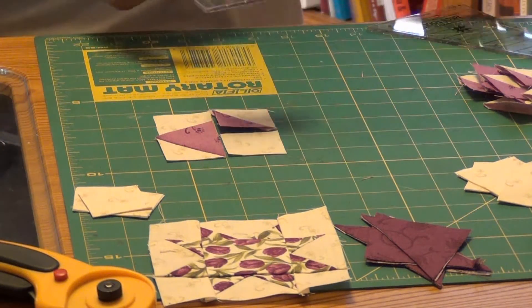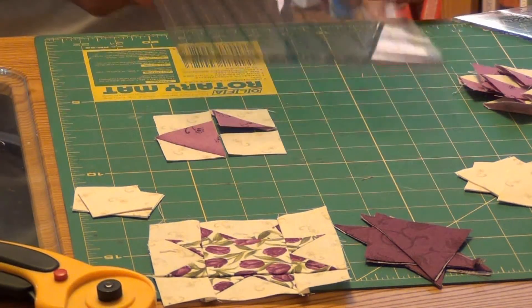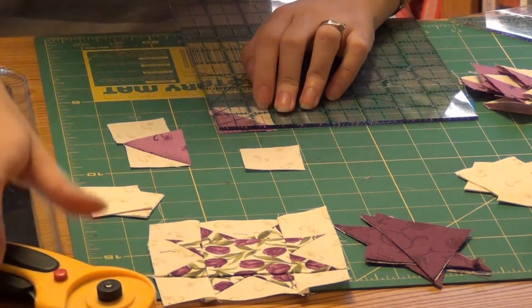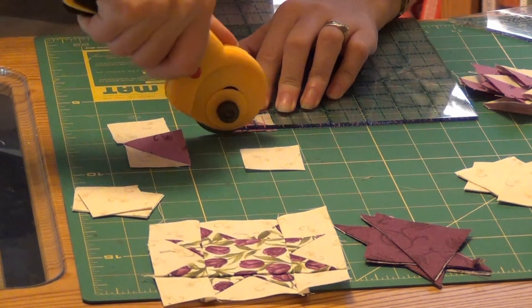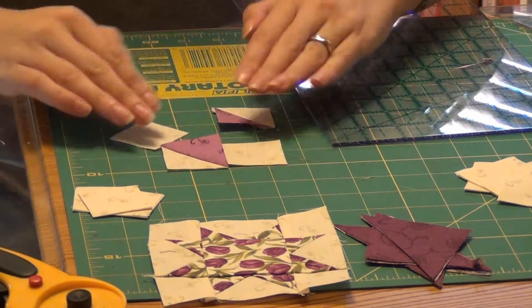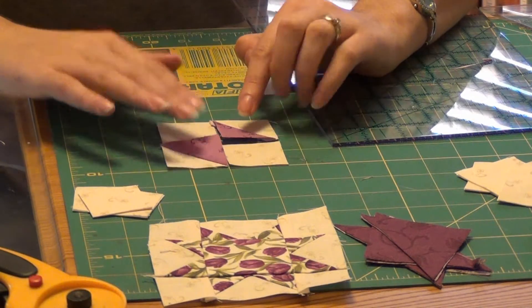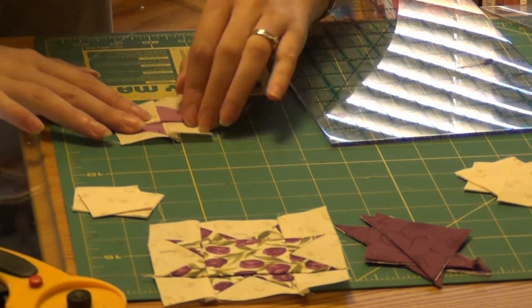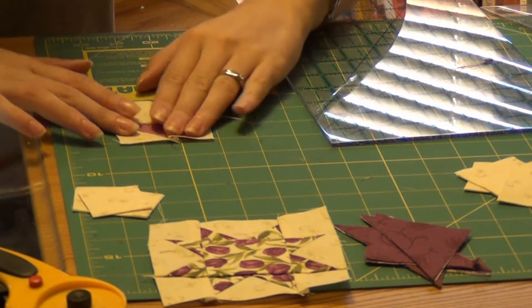In step seven, we're going to make these butterfly-shaped four-patch units using two half square triangles and two of our one-and-a-half-inch background squares. All of these half square triangles should measure one and a half inches — if they're a little big, you can square them up at this step. Sew those together and you should have four of these units when you're done. Press gently; they should measure a two-and-a-half-inch square.